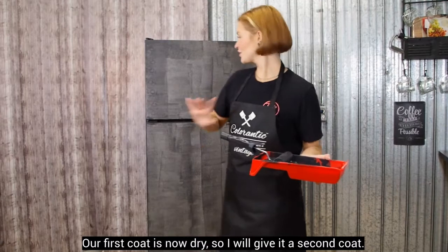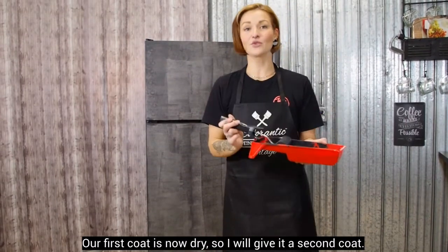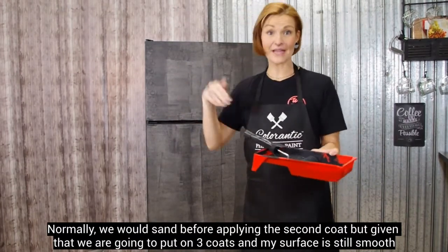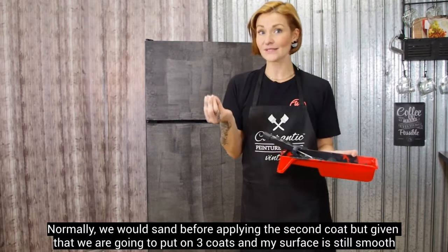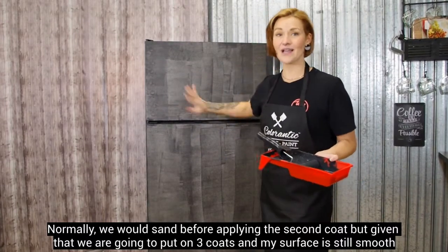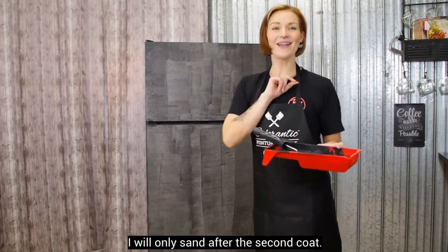Notre première couche est donnée et elle est sèche. Donc là, je vais donner ma deuxième couche. En temps normal, ce qu'on pourrait faire, on pourrait sabler avant d'aller mettre la deuxième couche. Mais étant donné que nous, on sait qu'on va en mettre une troisième et que ma surface est quand même vraiment lisse, je vais en mettre ma deuxième et je vais sabler après la deuxième couche.